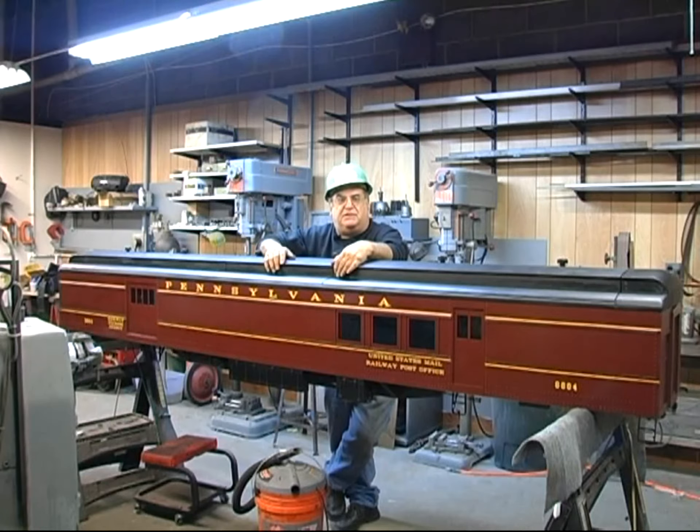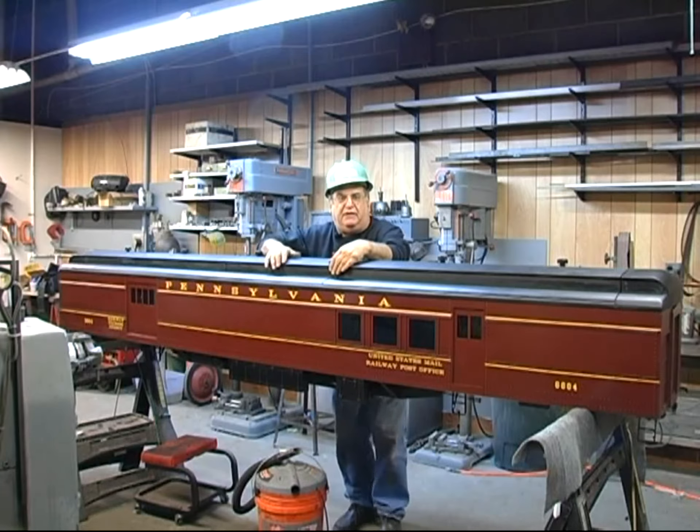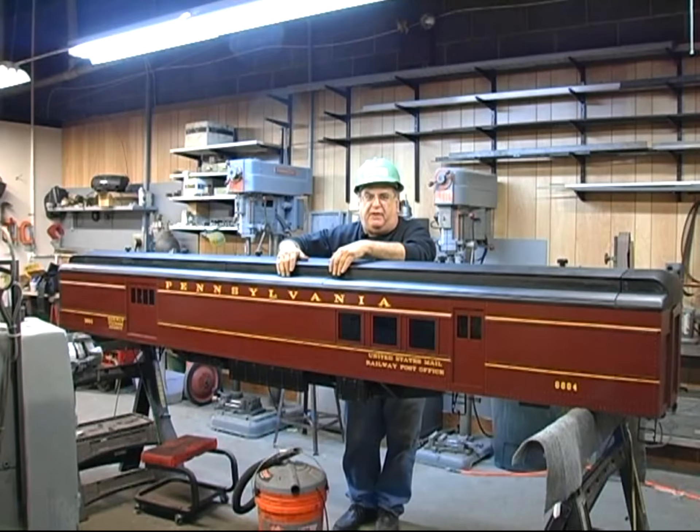The first one took a while because of the development of the parts, figuring out how to do it, and making notes. This car here was the last one I built. It took me about two weeks from beginning to end, not counting the roof. The roof was another couple of weeks because I had to figure out how to make it — it's the first time I ever made a roof.